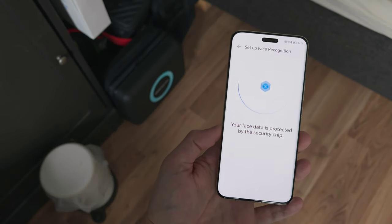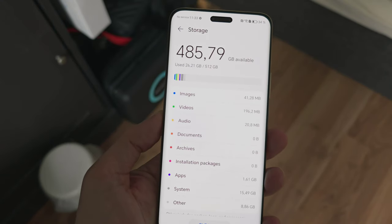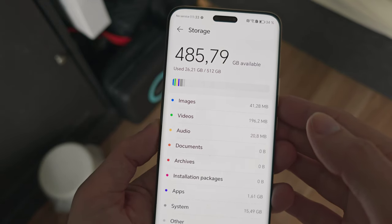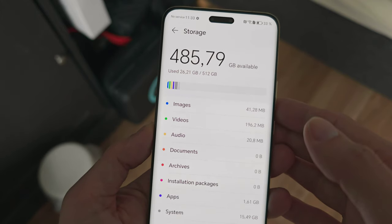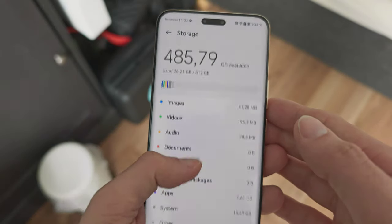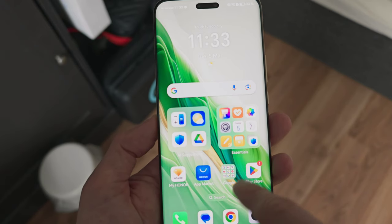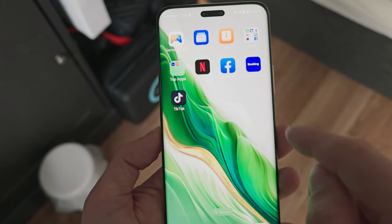In terms of storage we have 512 gigabytes, with 485.79 gigabytes free — so roughly 26.21 gigabytes used, which is a bit more than the usual 20 gigabytes on other phones. We have pre-installed apps including My Honor, the app market, Google apps, TikTok, Netflix, Facebook, and Booking.com.